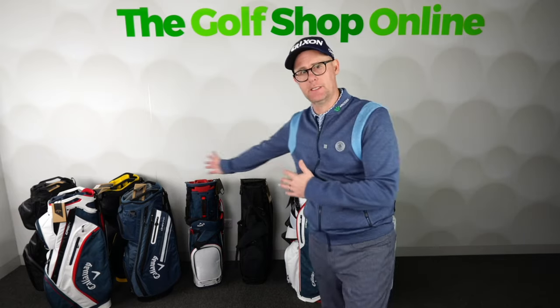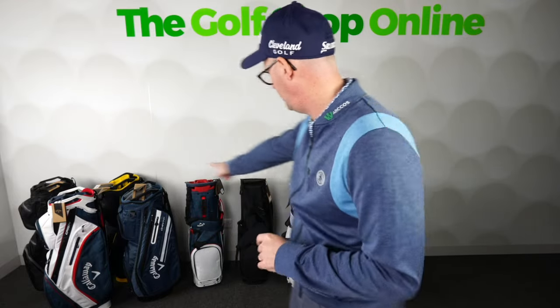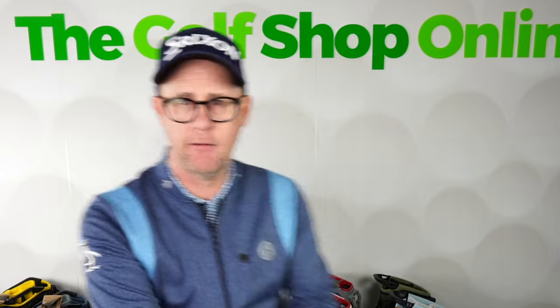Right, Golf Shop on Islanders, let's take a look at the very extensive range of Callaway golf bags into 2024. Starting at the top, moving all the way down to the carry bags, I reckon there's a golf bag in here for everyone.